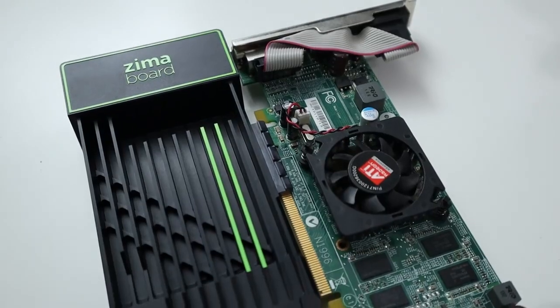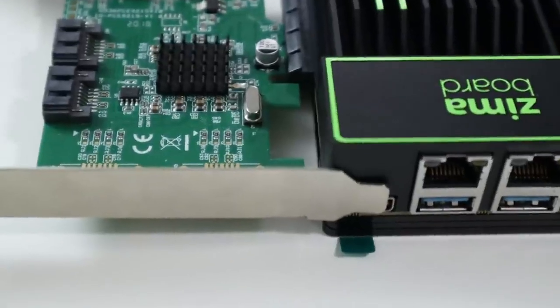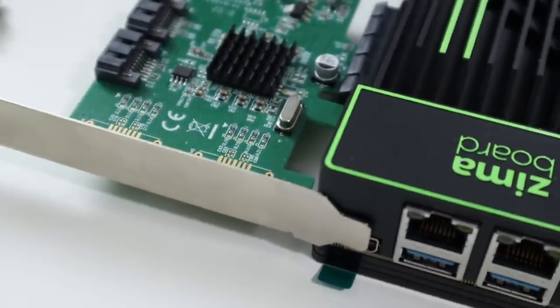The PCIe connector on top is a PCIe 4x slot, and it has a notch cut in the back so if you install something that's 8x or 16x it won't be blocked — you can still use it. As you can see, I installed a graphics card and it does fit. The only downside is if you keep the front bracket in place it will block the DisplayPort, so you'd need to remove the bracket to use it, though the card itself fits either way.